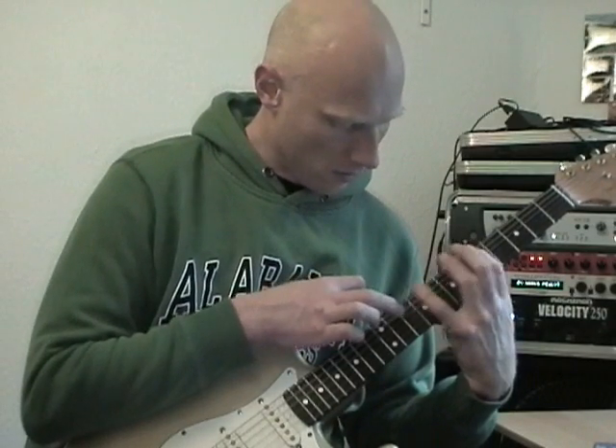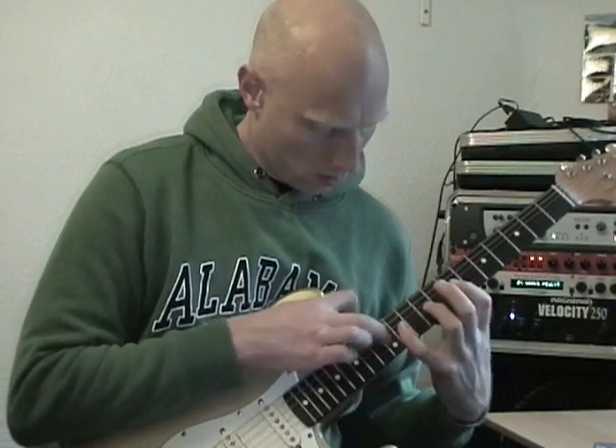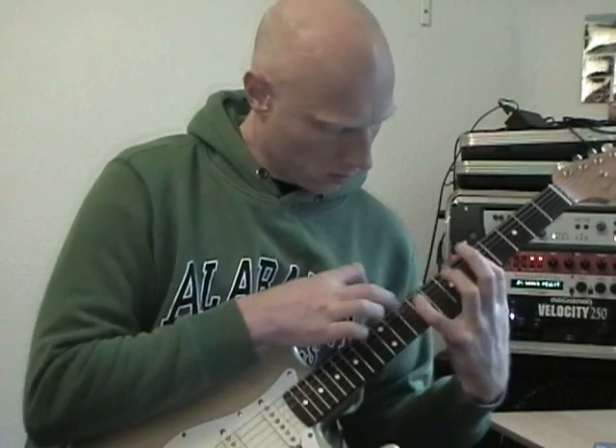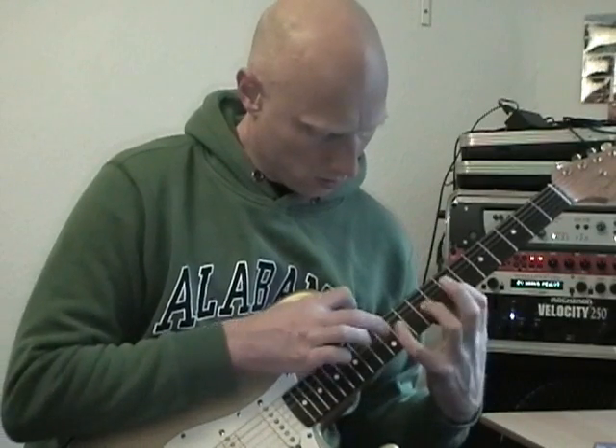Once again, just a little slow. There we go. Here we go. Thank you.